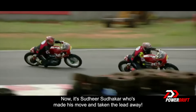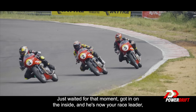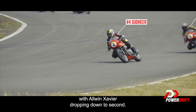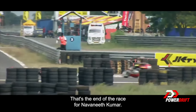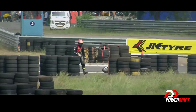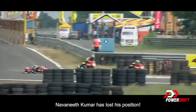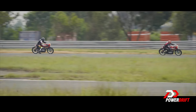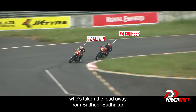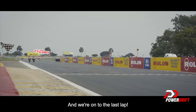Now it's Sudhir Sudhakar who's made his move and taken the lead away. Sudhir Sudhakar, you beauty — just waited for that moment, went in on the inside, and he's now your race leader with Alvin Xavier dropping to second. That's the end of the race for Navnit Kumar, trying a bit too hard on that corner — as he was trying to make that overtake, Navnit Kumar has lost his position. And now it's Alvin who's taken the lead away from Sudhir Sudhakar. This is absolutely brilliant racing, and we're on to the last lap.